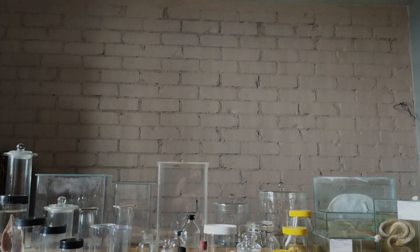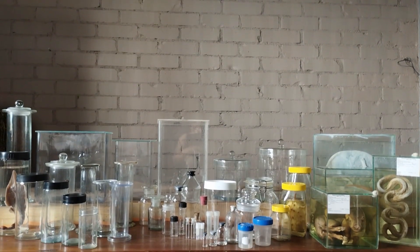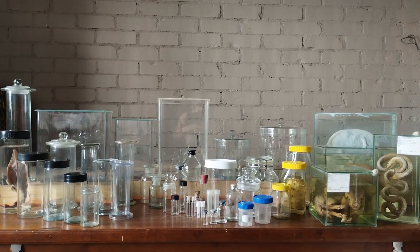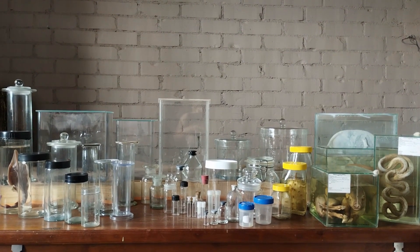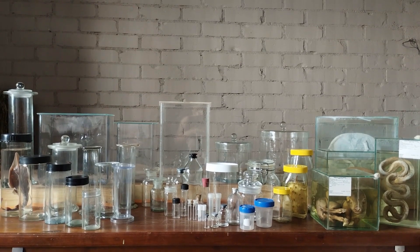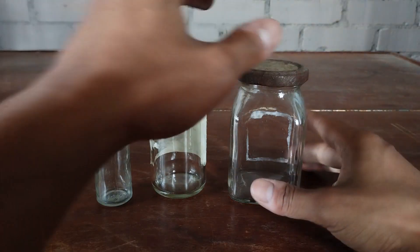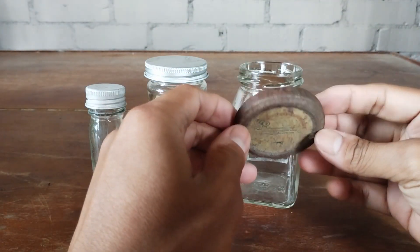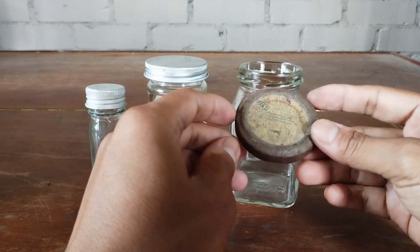Hello and welcome to a new video on wet specimens. In this episode we'll be primarily taking a look at the various types of containers recommended for storing wet specimens. I'll also discuss briefly about the containers that are not recommended for long-term specimen storage and the reasons behind why they fail to be effective containers.